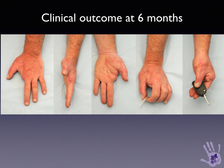The clinical outcome at 6 months showed restoration of length and alignment in the thumb, a useful position of the IPJ, and restoration of both precision grip and key pinch grip.